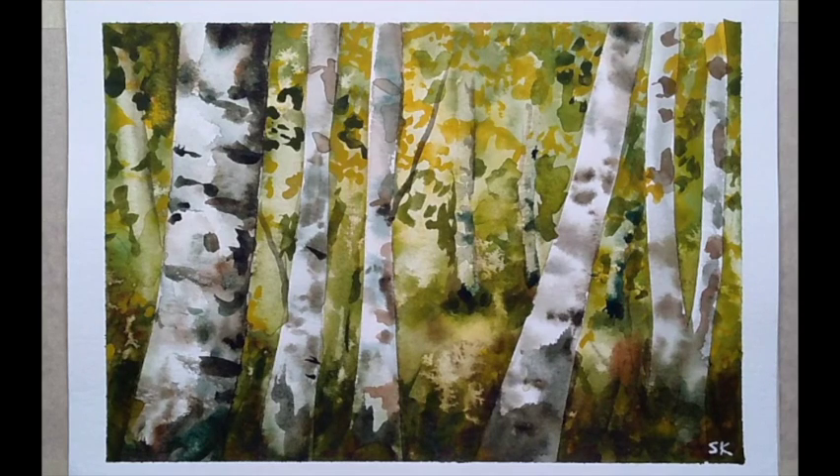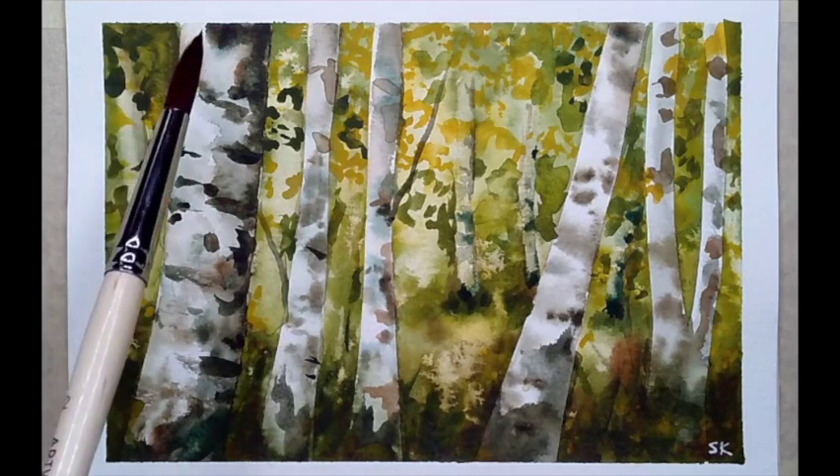Hi everybody, I hope you're doing well. I am back to show you some more watercolor techniques. I just finished teaching this class last night and thought it would be fun to put everything together in a recording. This is especially great if you are a beginner with watercolors, as this one covers quite a few techniques in a small design.